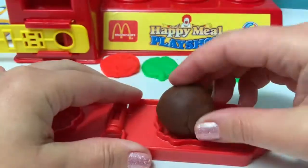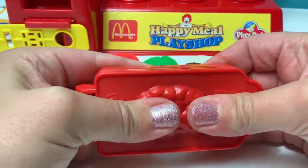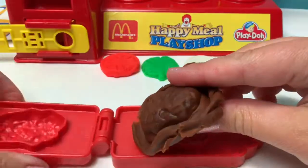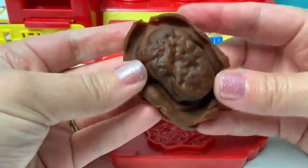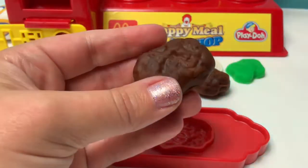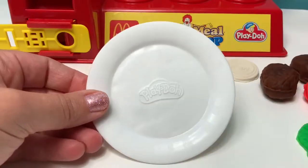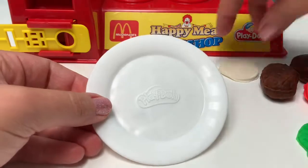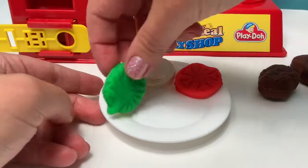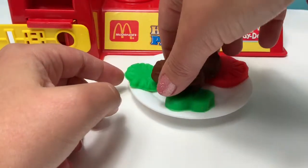More brown Play-Doh. Wow, another chicken nugget! Here is onion, tomato, lettuce, and pickle. Here are our two chicken nuggets!